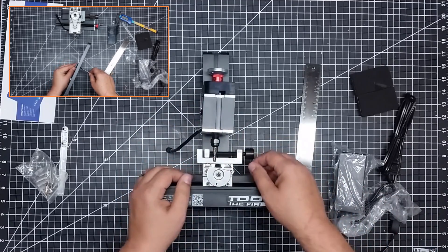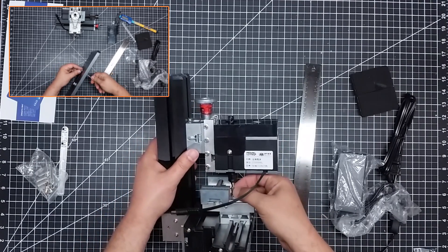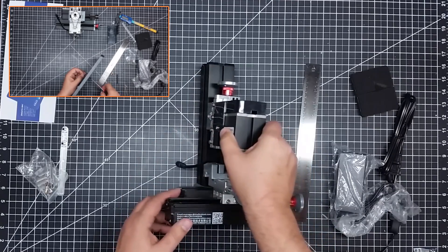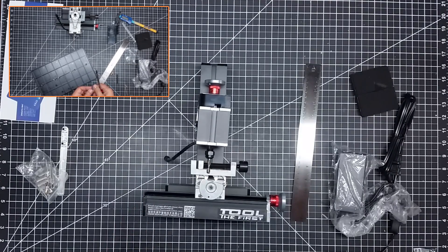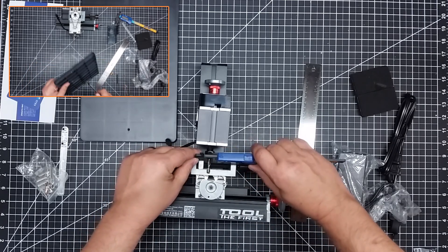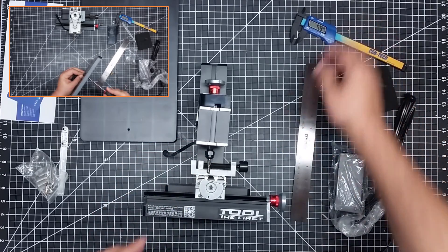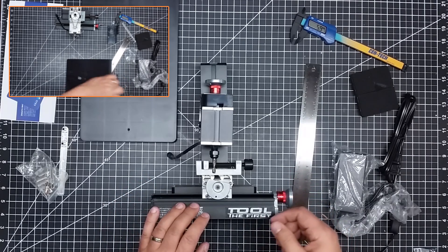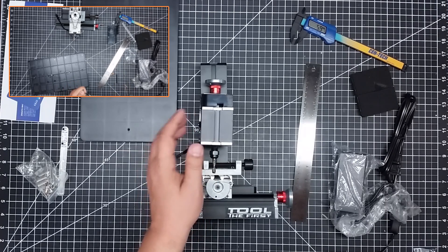I don't know if you can see this, but this has a rather beefy end mill on it already. I don't know if I would run such a large end mill size. I'm looking at basically doing one-eighth inch end mills, and I think this has a six millimeter. Let me double check — yes, that's a six millimeter end mill. This is the same size end mill that my 800 watt water-cooled 3040 CNC has. I'll probably get some collets to step this down to one-eighth inch rather than six millimeters, because it's pretty hefty.